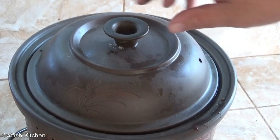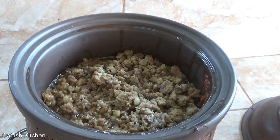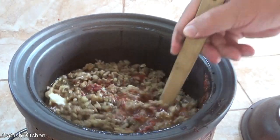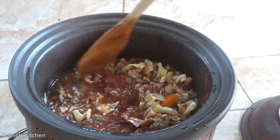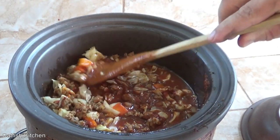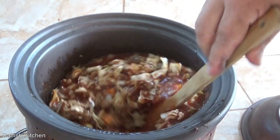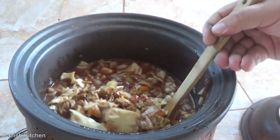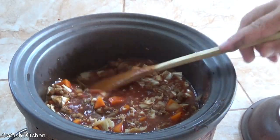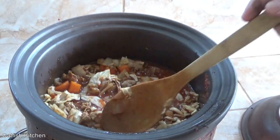It's been about two and a half hours and it's starting to smell really good, making me hungry. See how much moisture is in there now — yeah, that's looking good. The carrot is probably the hardest thing to cook, and it's not ready yet. But the moisture level looks pretty good.